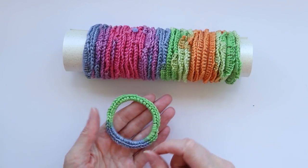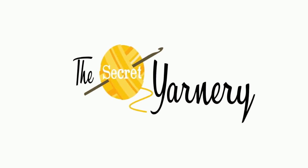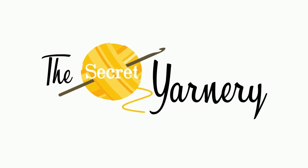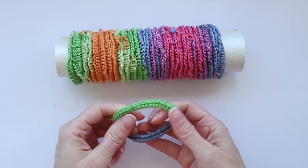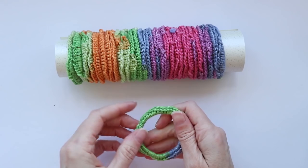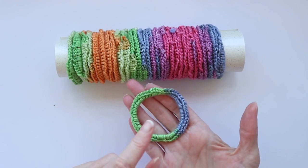Hi, this is Krista at The Secret Yarnery. Today we're making these super awesome three-minute hair ties. If you're looking for a hair tie that is super stretchy, super grippy, holds your hair, doesn't slip down, looks great, and you can make it at home, these are the ones.